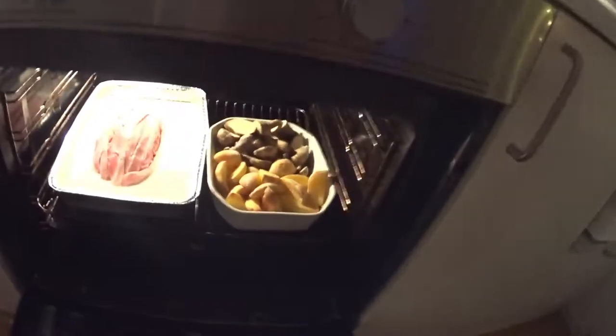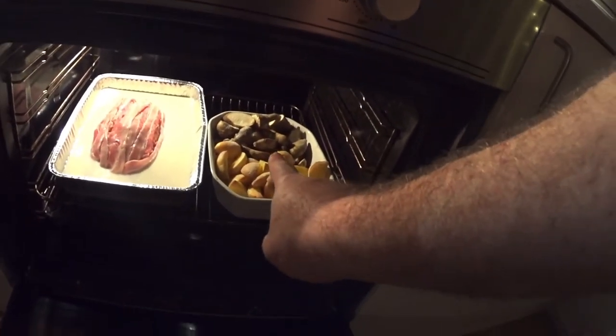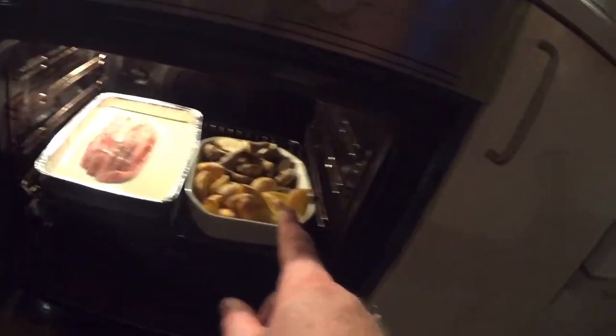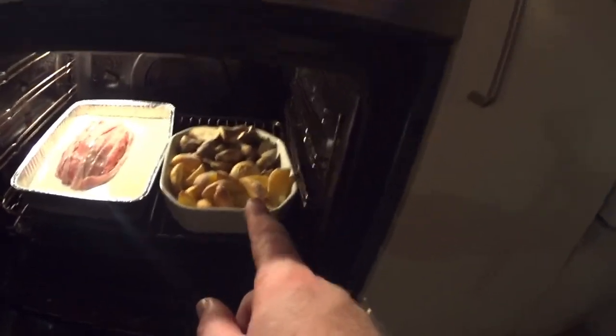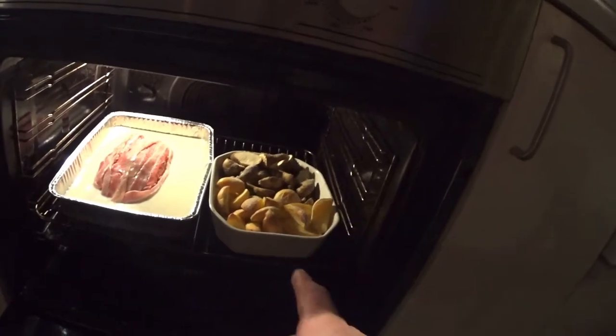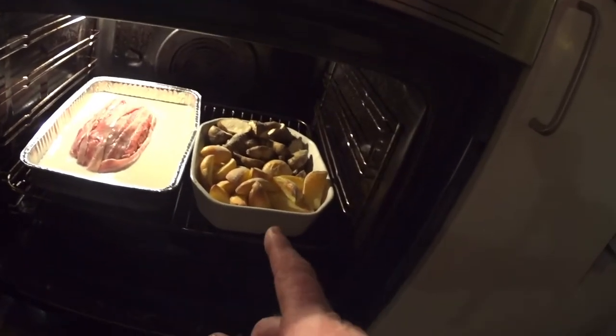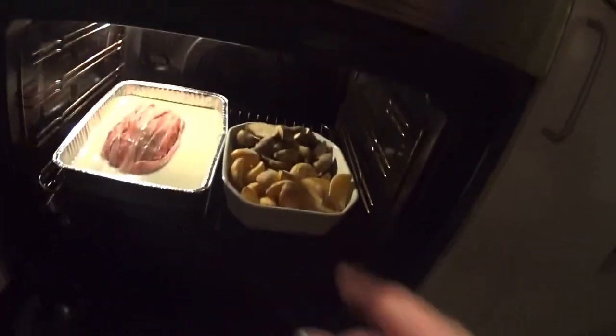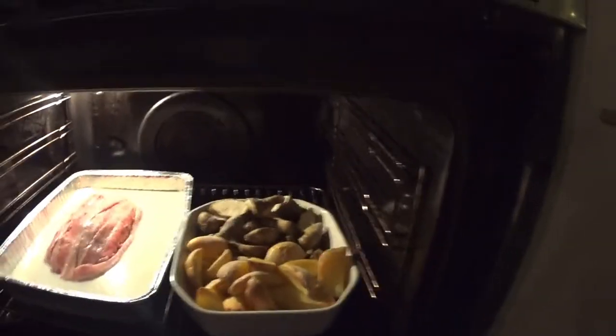For the meatloaf I have made, as you can see, potatoes as a side. And the other thing here — I know what the name is in Danish but I don't know in English, so I used Google and searched for it. It's called Jerusalem artichokes. I have never tried them before but I hear they taste fantastic, so I will try them today.